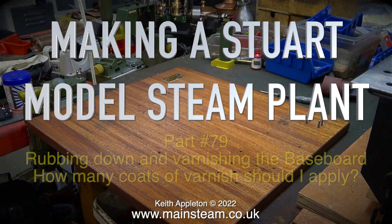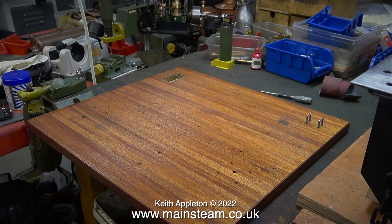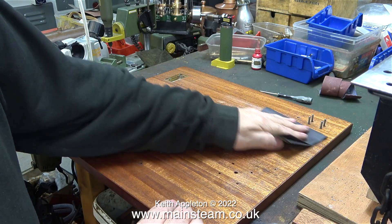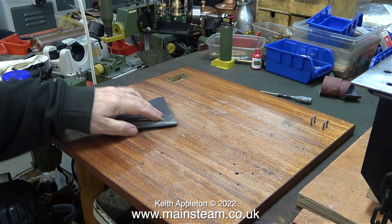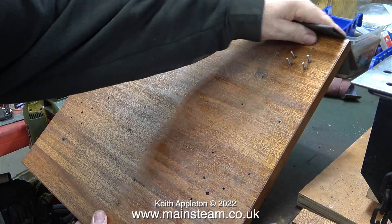Making a Stuart model steam plant, part 79 — rubbing down and varnishing the baseboard. Over the years I've taught myself how to do quite a lot of useful things, and I've made quite a few steam engine baseboards. I'm nowhere near a professional painter, but I usually get quite good results. In a previous episode I gave the baseboard the first coat of polyurethane varnish, and I hadn't bothered removing the mahogany dust left after the power sanding operation.